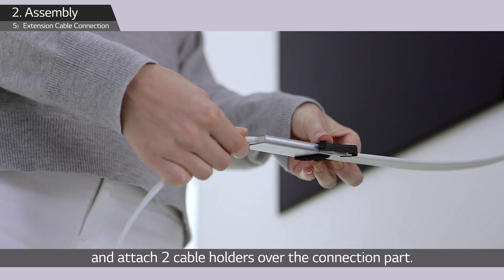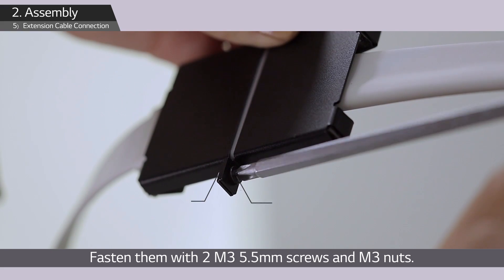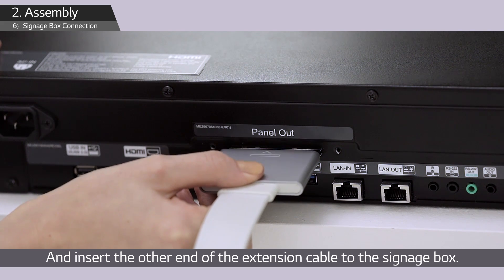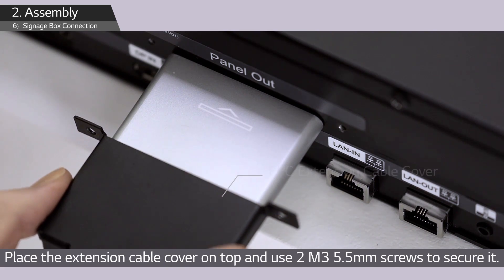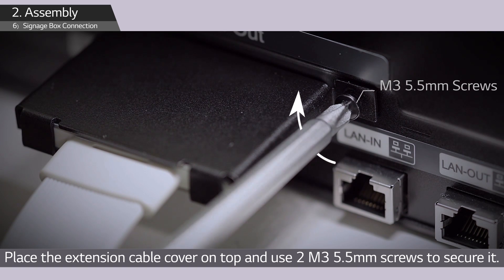Attach two cable holders over the connection part and fasten them with two M3 5.5 mm screws and M3 nuts. Insert the other end of the extension cable into the signage box, making sure the marked part is shown on the upper side. Place the extension cable cover on top and use two M3 5.5 mm screws to secure it.